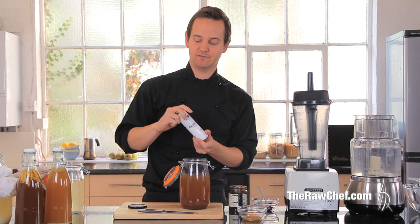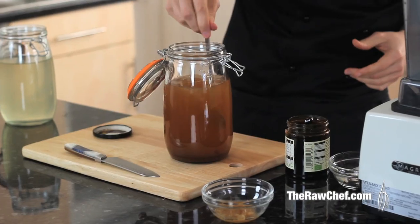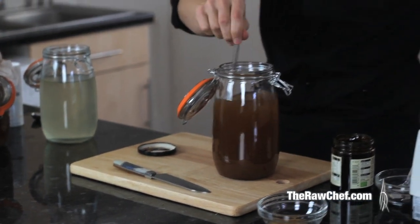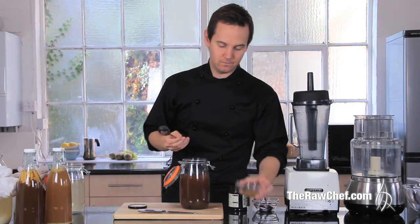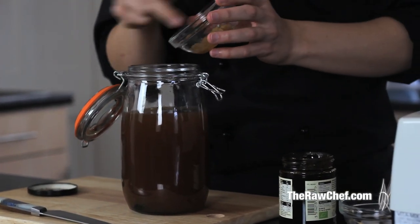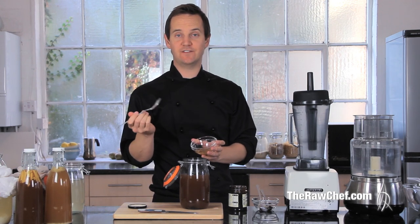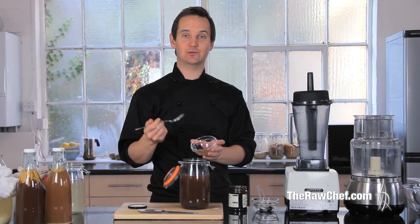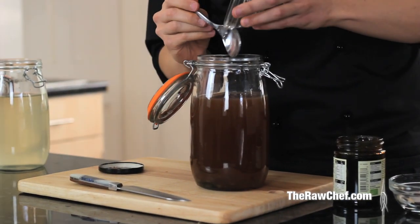Give that a little stir — the molasses will still work even if it hasn't fully dissolved. Then we're going to pop our kefir grains into that liquid. I get a lot of questions about metal spoons with kefir grains because reactive metal can damage them, but stainless steel is fine. You can use a stainless steel spoon or stainless steel sieve, but if you're unsure just use plastic. In they go — they'll just fall to the bottom.